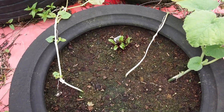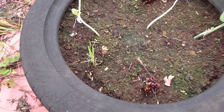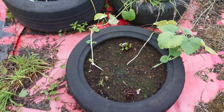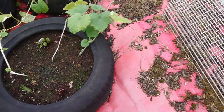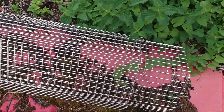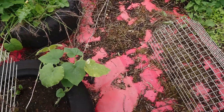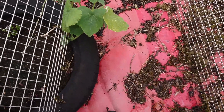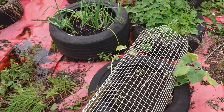Whatever ate the beetroot has come back and eaten the tops off all of those, and it's eating the tops off the leeks too. Not entirely sure what that is. I've got some bits of cover I made a while ago — I might just temporarily chuck one of them over the top to make it a bit harder for whatever's doing it.